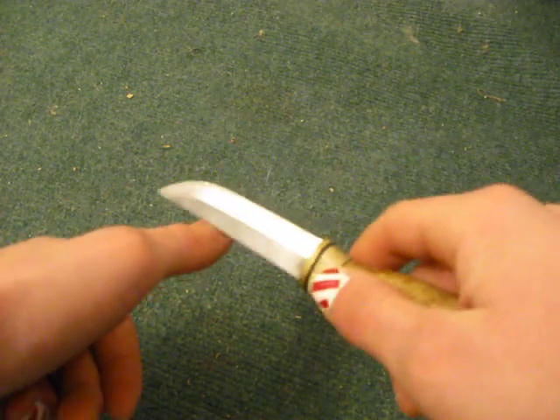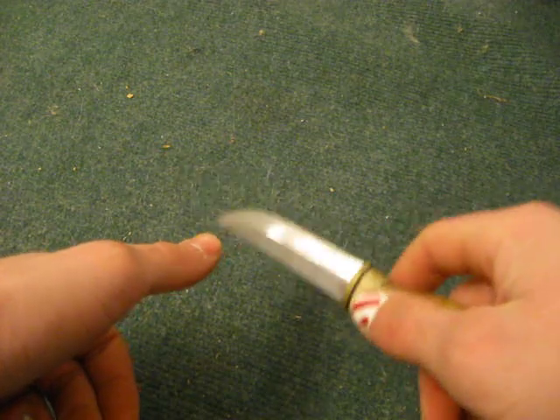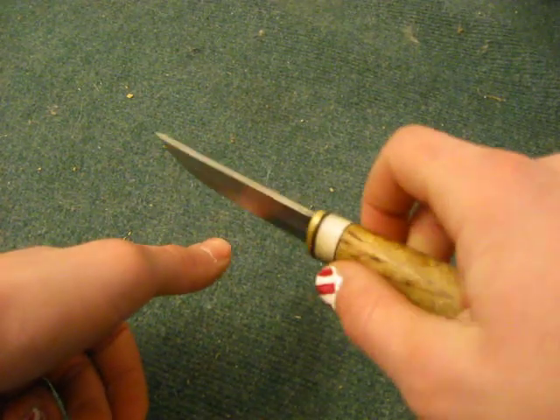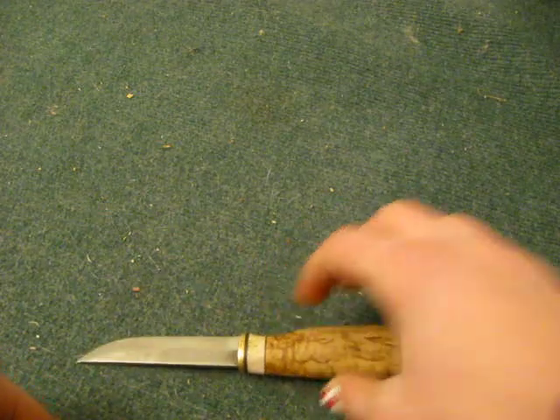And if it slides — just very lightly like that, if it's sliding — then that means it's dull. But if you're doing that same thing and it's sticking, that means it's sharp. So there you go. Fingernail test.